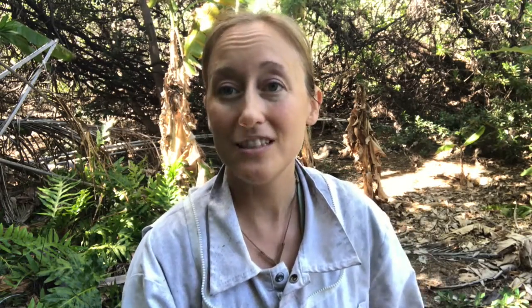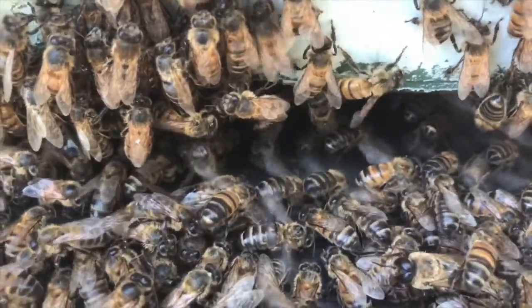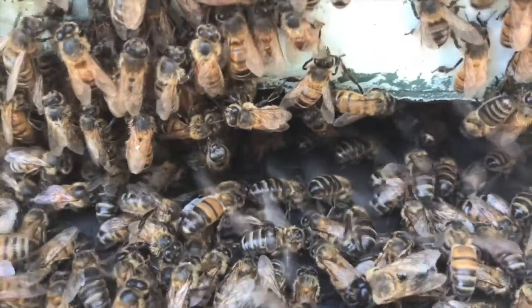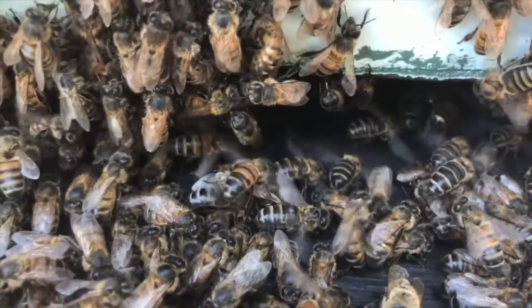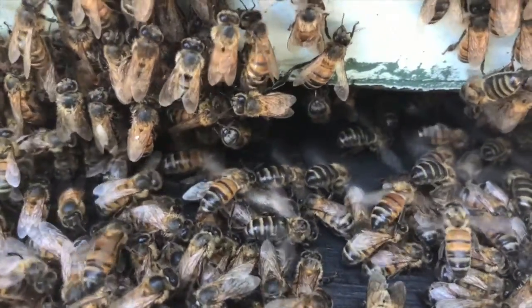A lot of those bees outside the hive, by the entrances, are going to be flapping their wings really fast — that is to additionally create airflow and help with ventilation. If you hold your hand right outside that front entrance, or even hover your hand a quarter inch above that open beehive, you will often feel a breeze. That is the bees creating airflow.